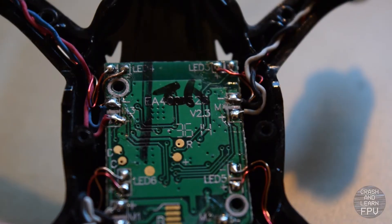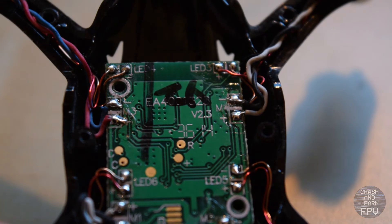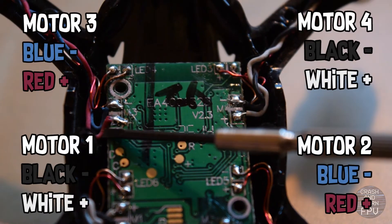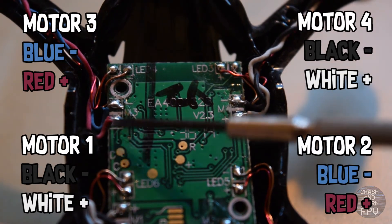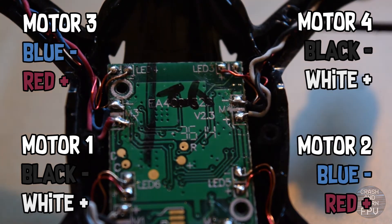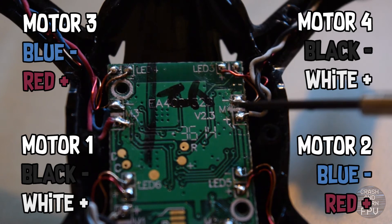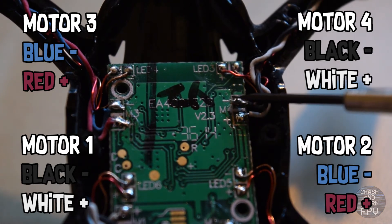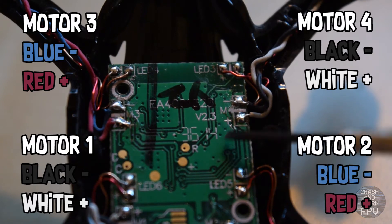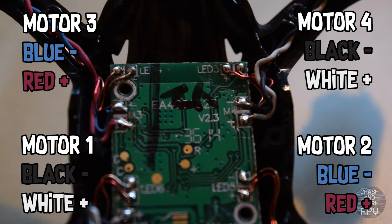Before I begin desoldering the old motors I'm gonna make a quick note on how they are connected. On the left side this motor has a blue and a red wire — blue goes to minus and red goes to plus. On the right side this motor has a white and black lead — black goes to minus and white goes to plus.